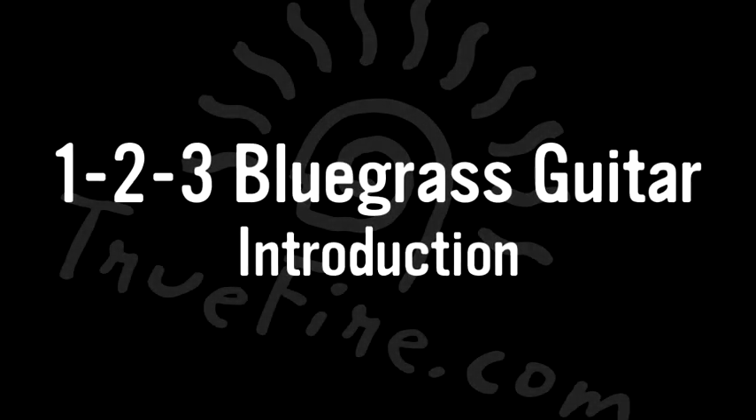One, two, three. Hello friends, my name is Eric Lambert, and welcome to One, Two, Three Bluegrass Guitar.